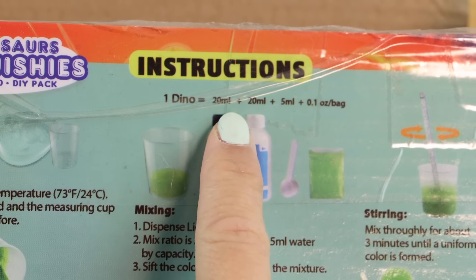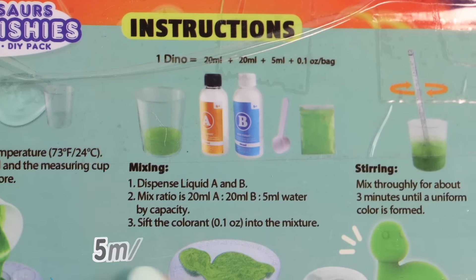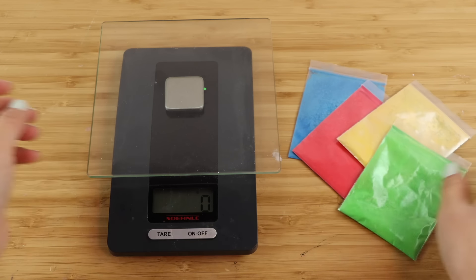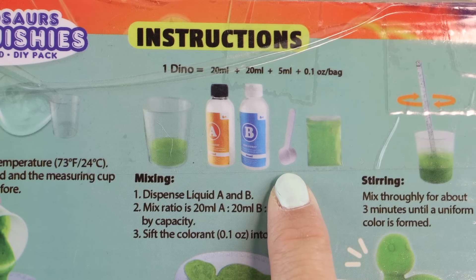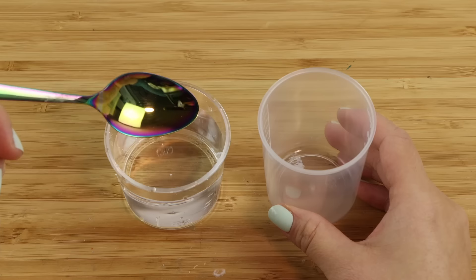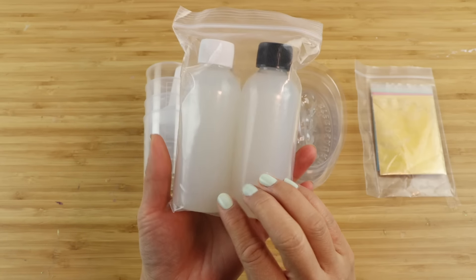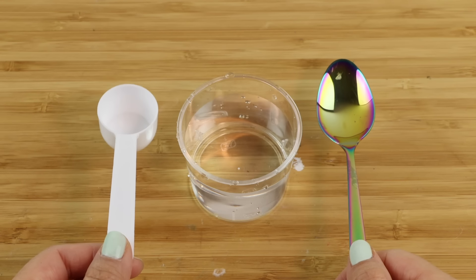Before you even get started there are several things that bother me about the instructions. It tells you to mix liquids A and B followed by 5 milliliters of water and an entire bag of coloring. This is a huge amount of pigment — I'd recommend only using a pinch of powder and saving the rest; you can easily make 10 or 20 squishies with pigment from one bag. The kit also provides a measuring spoon that looks a lot bigger than 5 milliliters. Testing it against a standard teaspoon confirmed it's twice the volume — 10 milliliters instead of 5. If the mystery liquid is silicone, you shouldn't be adding water at all, and the difference between 5 and 10 milliliters makes a huge difference in such a small batch of polymer.